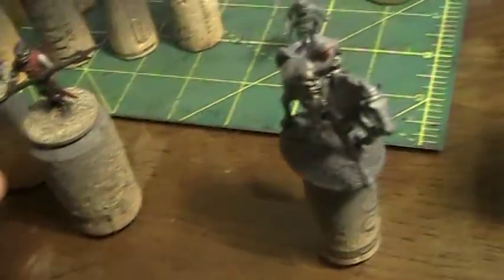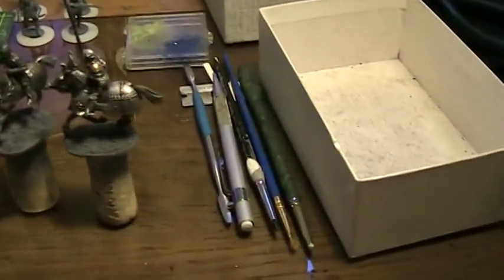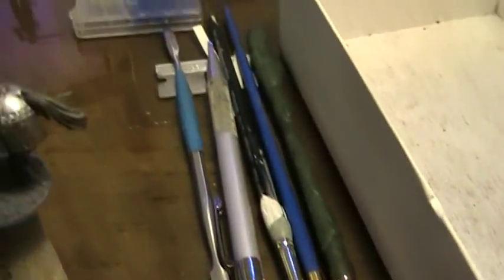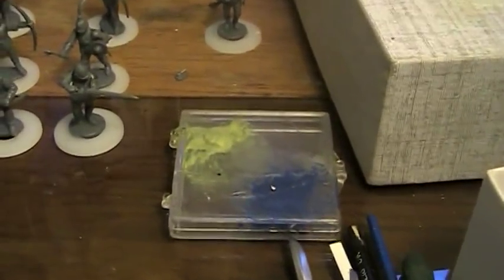There you go. Alright, I'm done, this is over. Sculpting tools. Green stuff.